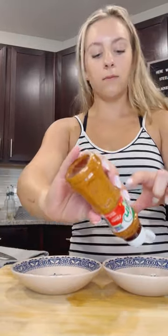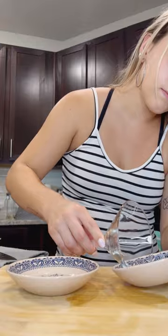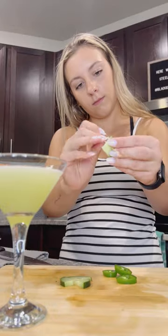I used jalapeno simple syrup and tajin seasoning to create a flavorful half rim on this martini glass. I double strained the contents of my shaker to remove the cucumber skin, then made a fun garnish with cucumber and jalapeno slices.